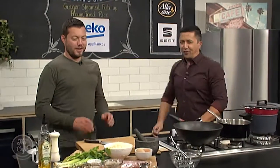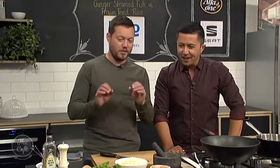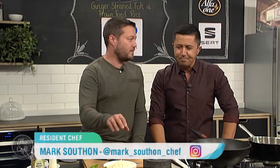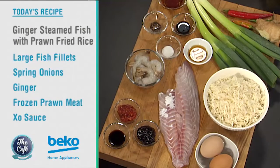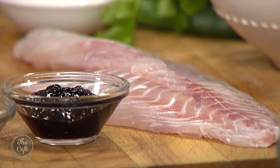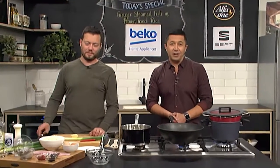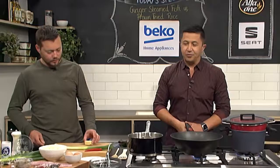What are you making today? Start of the week, what have you got for us? We've got a cracker today — really good, really fast and really full of flavour. Steamed fish with ginger, a little bit of chilli, a little bit of Chinese rice wine — really fast, simple, healthy. And then some good old classic prawn fried rice. This is a good way to start the week. We'll get all the tips and tricks from Mark in the Beko kitchen with a quick and healthy Asian dish to make at home.